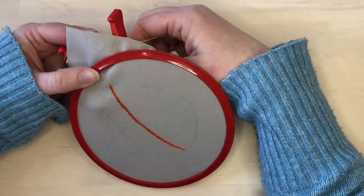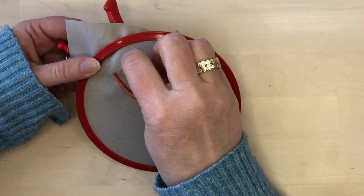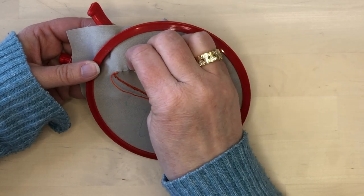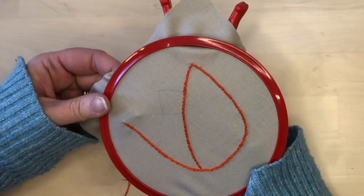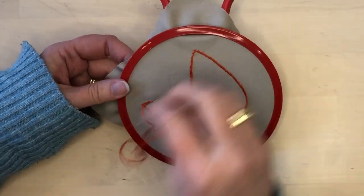When I get to the end of that line I will just finish that off and then start another line in the same way. I'll work this line continuously all the way around the sides and the bottom of the tulip, then I'll just work the rest of the lines in the same way.